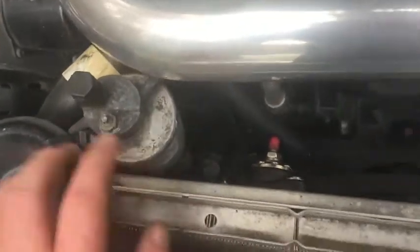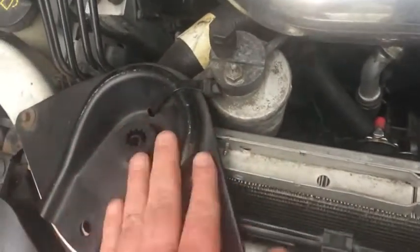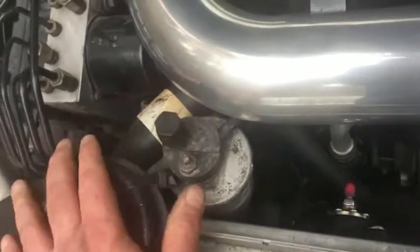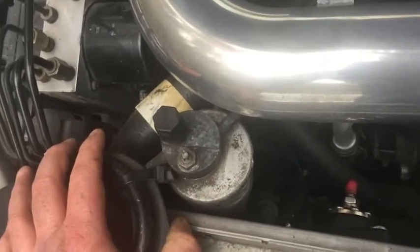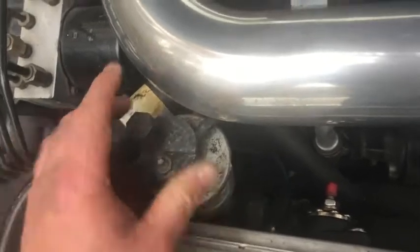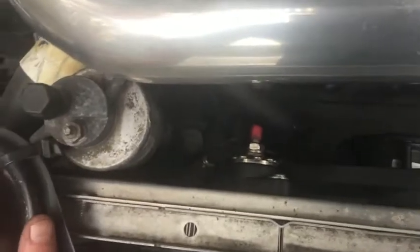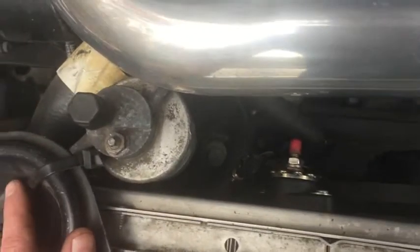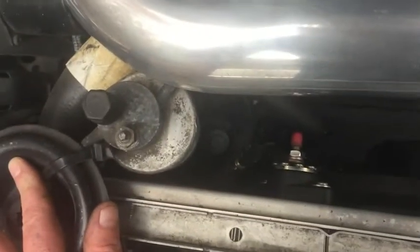One other thing: for the old fan shroud, what I did on the evaporator here is just wire-tied it to the radiator bracket. It's a bit crude — I could have made a bracket — but it just sits there, and once you put the cover back on you don't see it anyway. Even at a car show, with that cover on it's not a big deal.